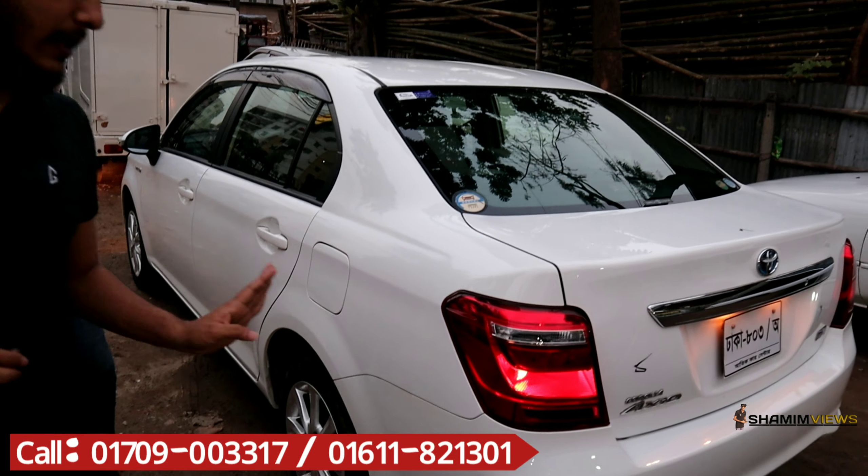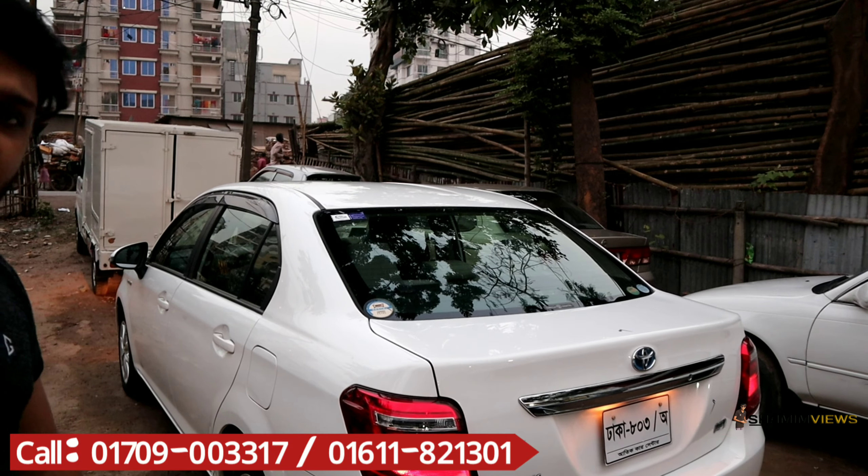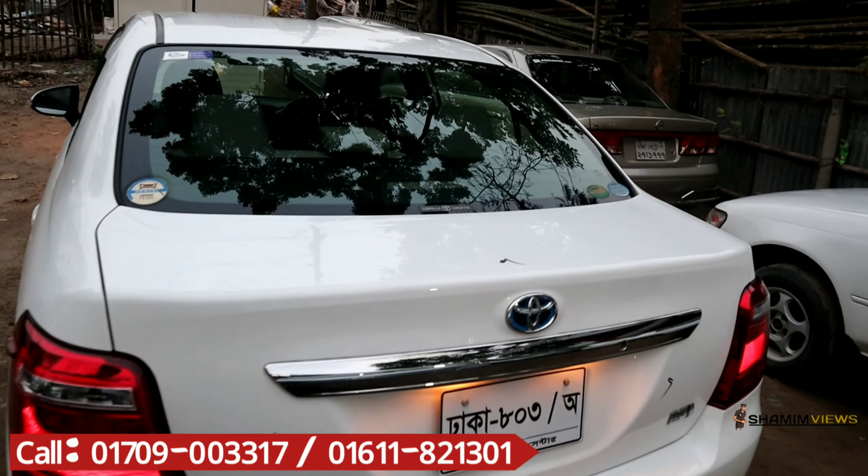Let's see the interior. The monitor is Android. Auto gear is installed.